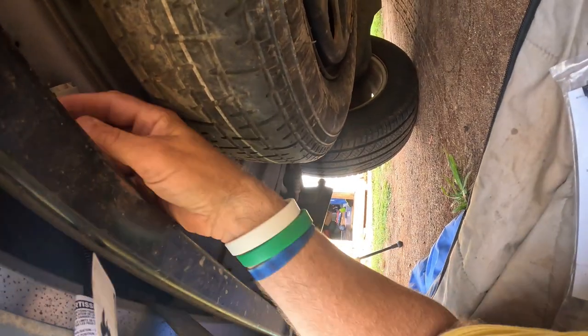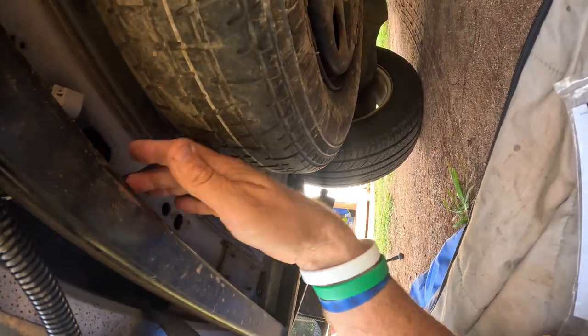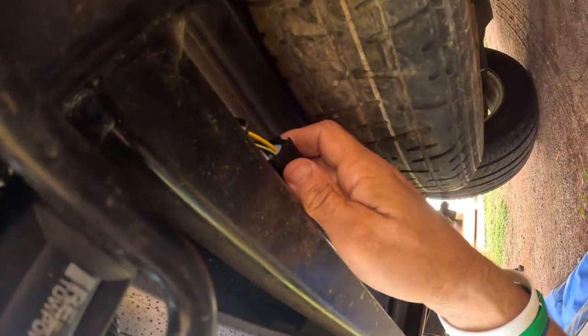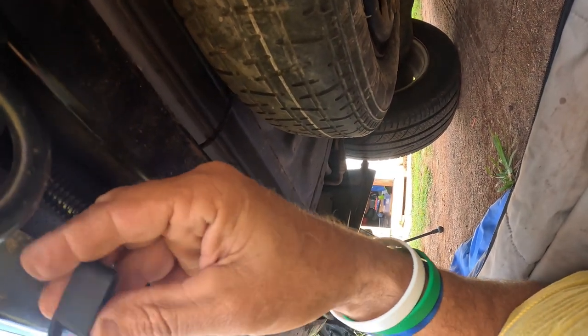I'm going to take this piece and run it up under here like this, then zip tie it down right there. I'm going to zip tie it onto the trailer and that should be all that we need, and then this little connector right here will hook to the back of the trailer.